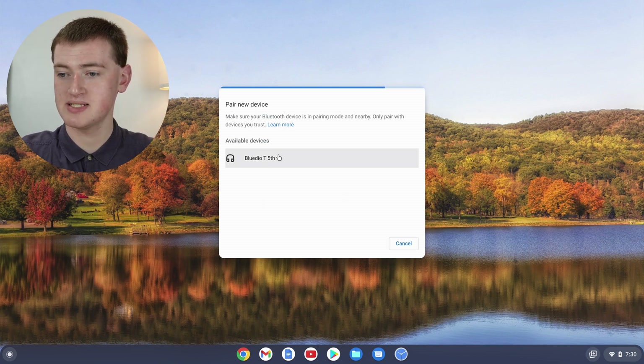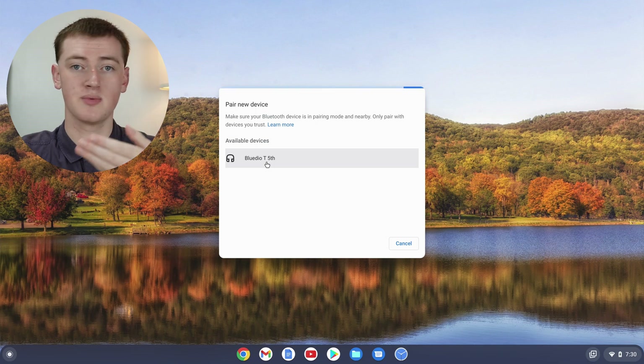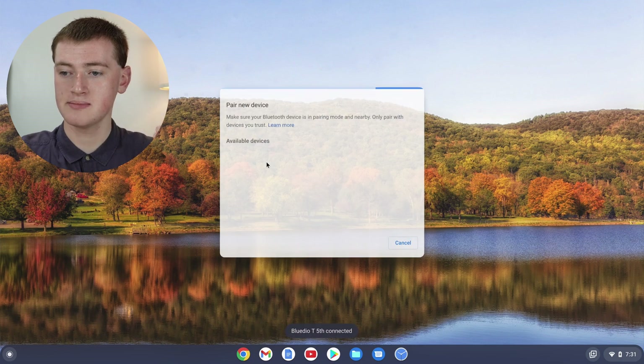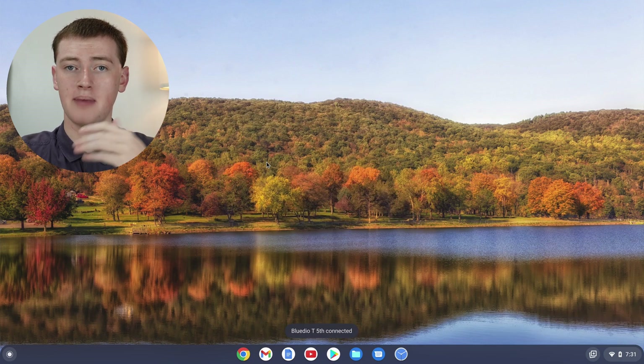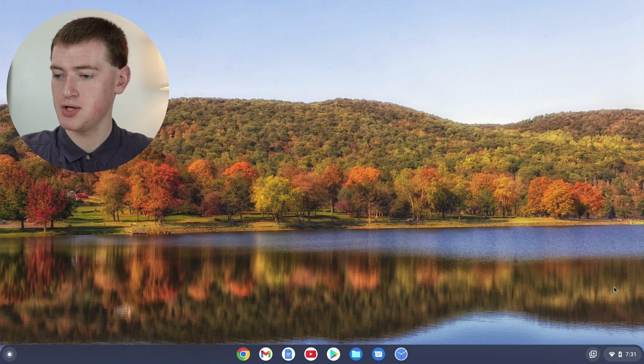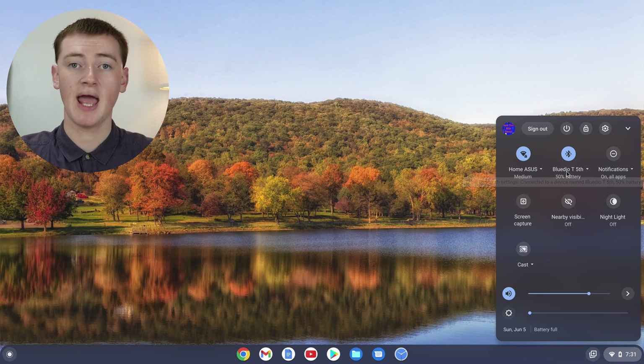As you can see, Timmy's headphones appear here — they're called Bluedio T5. If you were pairing AirPods or some Bose headphones, that name would appear here instead. Just click on the headphones and it'll say "Pairing." Your headphones might make a noise when they've been paired, or they might not. Once it's done, click down here and you'll see your headphones are paired — you might even see the battery percentage, which can be handy.